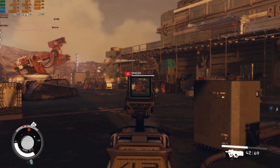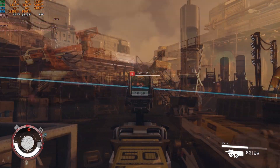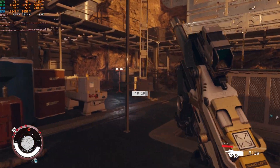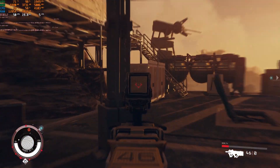Switching to more open areas, you can almost see 60 frames per second for the first time, but then going back into combat or areas with lots of textures and crowded spaces, you'll see it drop back into the 40s and even again into the 20s at that 1% low.